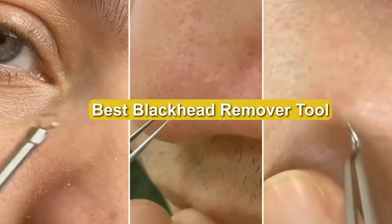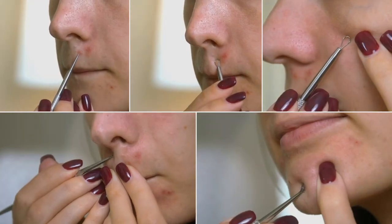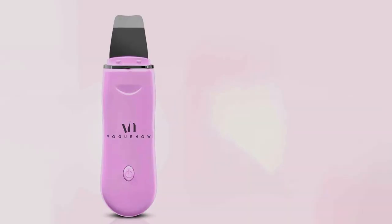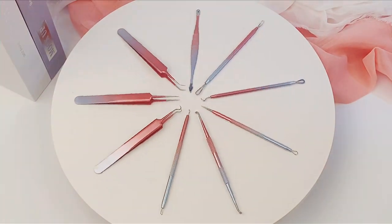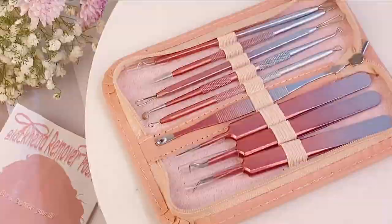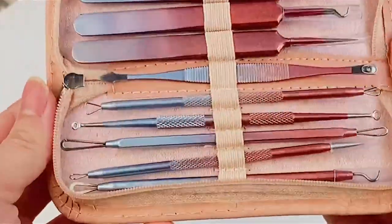Welcome to our guide on the best blackhead remover tools. If you're tired of dealing with stubborn blackheads and want to achieve clear, smooth skin, you're in the right place. Today, we'll explore the top tools that effectively target and extract blackheads, leaving your skin looking and feeling refreshed. From pore vacuums to extraction kits, we'll help you find the perfect solution for your skincare needs. Let's dive in.